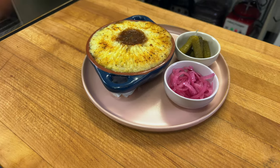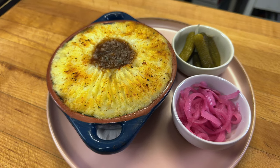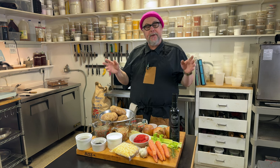Today we're going to make a cottage garden pie. It's basically like a shepherd's pie or a cottage pie — meat and vegetables with mashed potatoes on top. In this case, we're going to do it vegan.